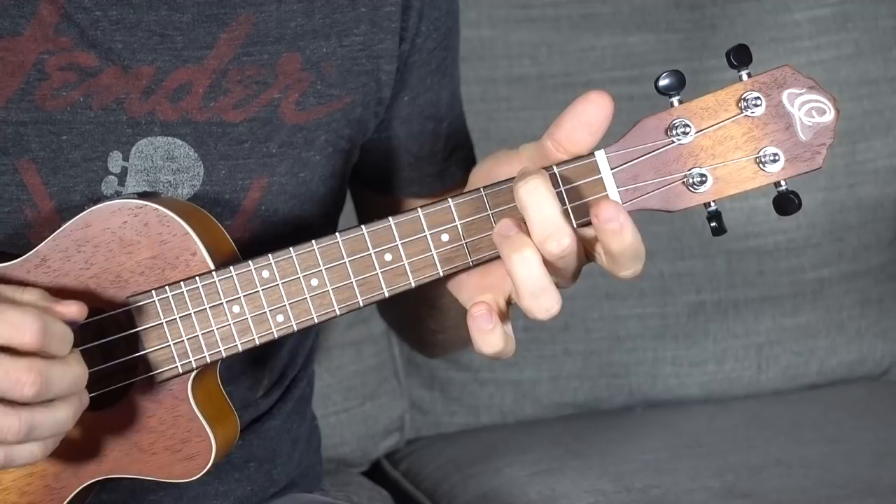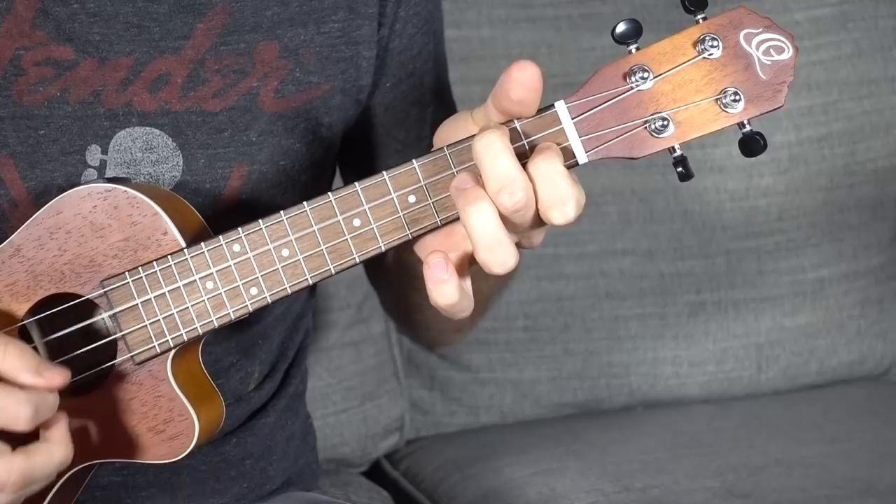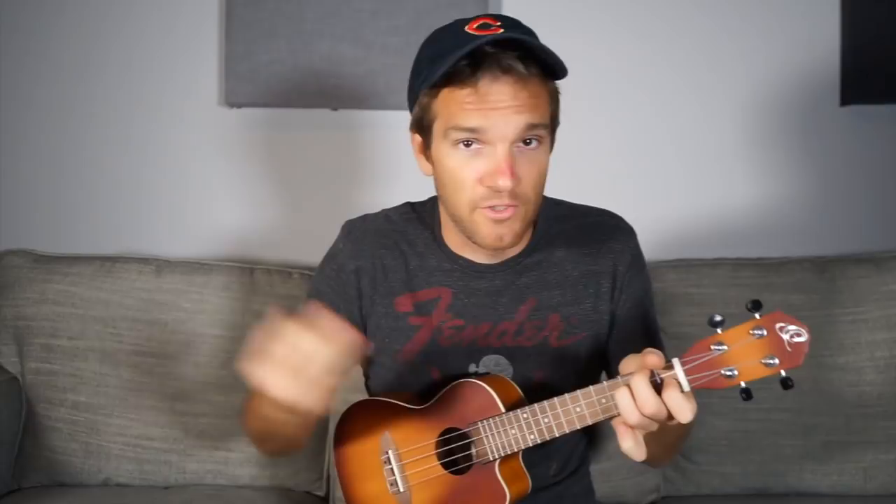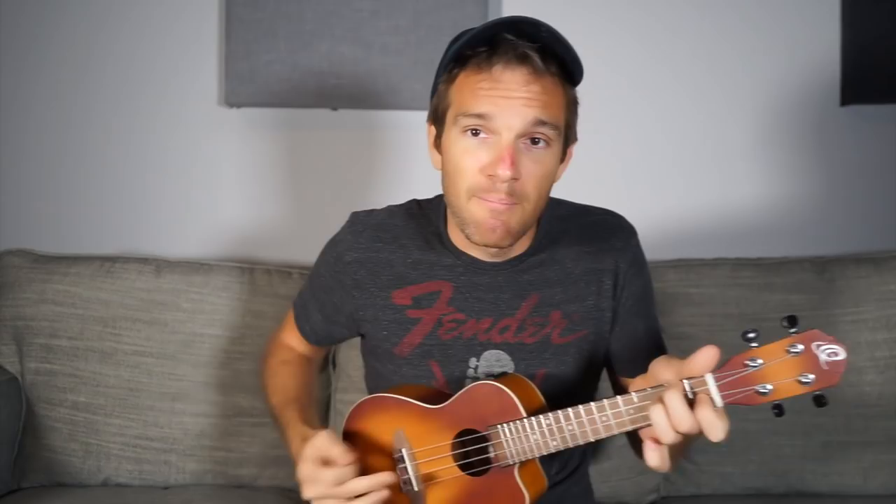Now we're going to switch to a different chord for two bars: an F major chord. On ukulele, it's the second fret of the G string, leave the C string open, and first fret on the E string — that's an F major chord. When you take your ring finger and put it on the third fret of the C string, that gives you an F7. The blues is the sound of dominant seven chords. If you play guitar, this could be like a D minor shape on ukulele.